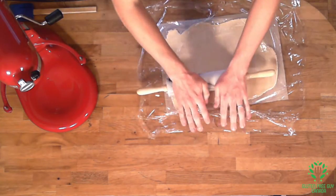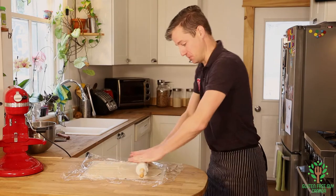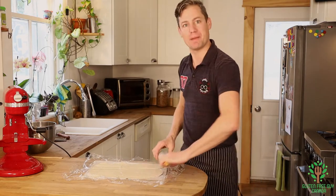This is the perfect task to get the kids to do because there's a lot of upper body strength involved. Then you can just sit back and have a martini while they're rolling out the pastry for you!